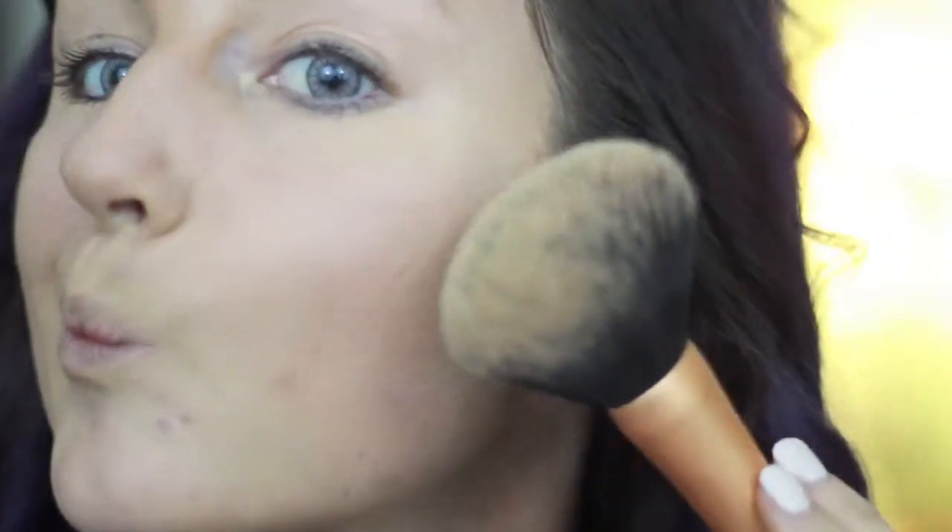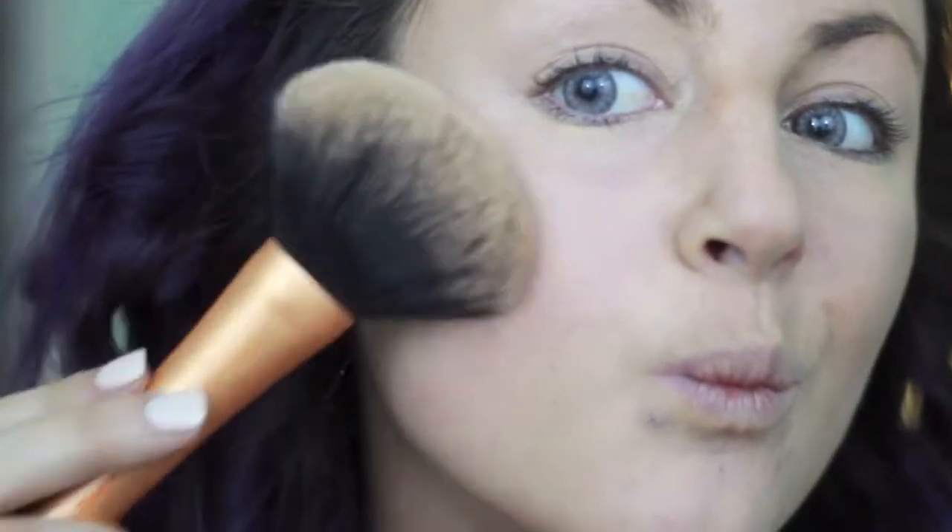Then I'm using my L'Oreal True Match powder and I am just putting that all over my face with a powder brush. Then I'm taking my Bahama Mama bronzer with the same brush and I'm just contouring my face a little bit. I like this bronzer because it's a matte bronzer and it's really really pigmented.